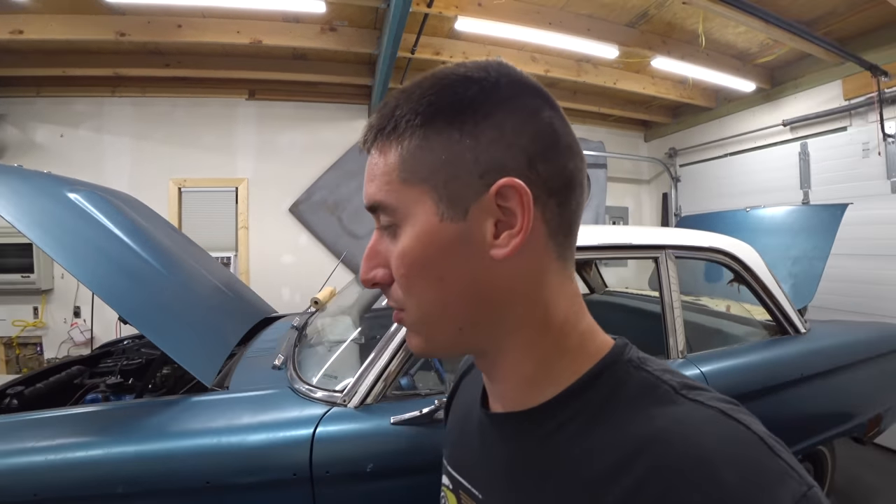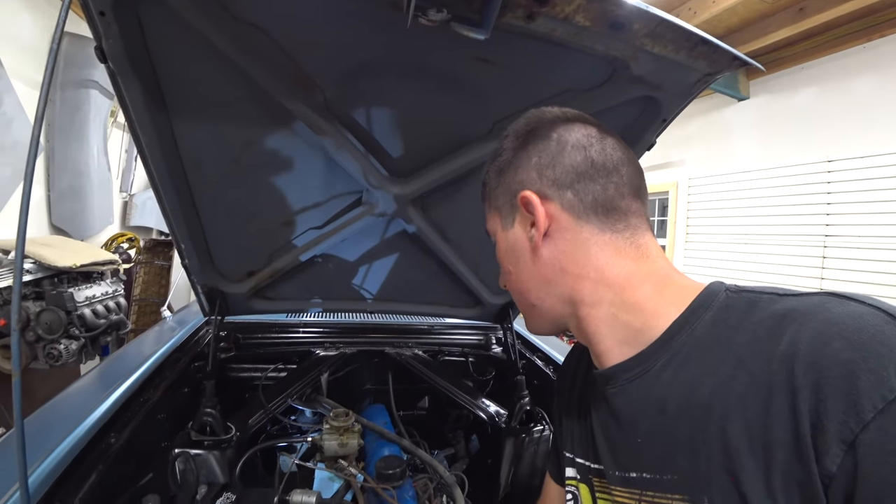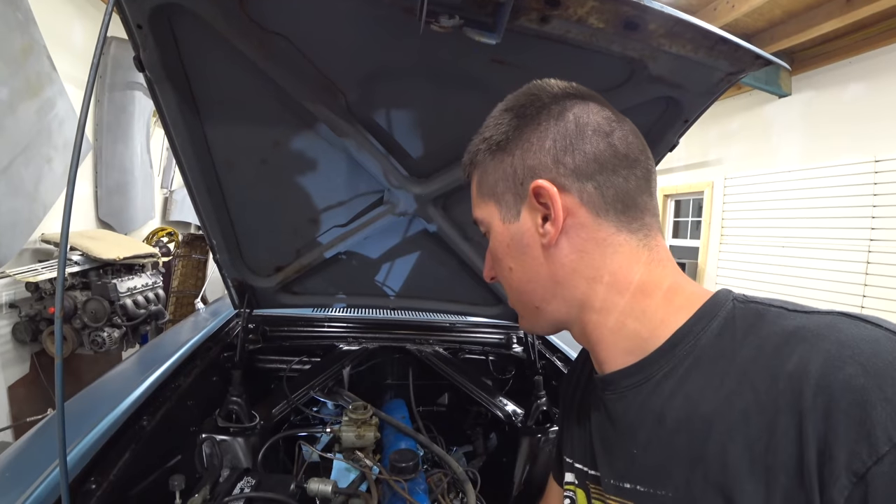This is actually a really simple job. These Falcon guys say it's a direct bolt-up to go from the two-speed to the three-speed if you use the early three-speed, which I think we have.